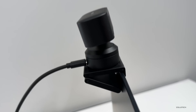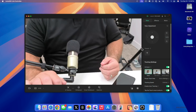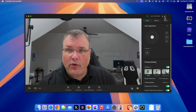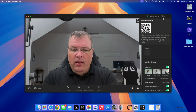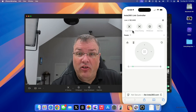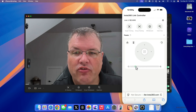By default the camera is in privacy mode when turned off. Let's go into the Insta360 Link Controller — it turns on, activates, and we can control it. Because I have it pointed down we can move it up or back down. You can also control it from your phone — scan the QR code to connect. Now you can see the same controls on your phone screen: move it left, right, up, or down. You can have it track a single person or a group, and you can even zoom in and out.